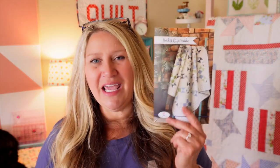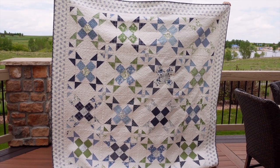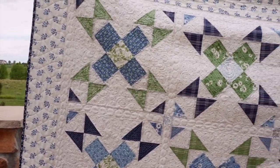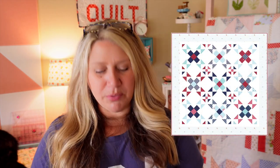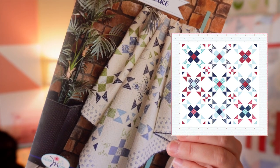I'm going to remake Lucky Layer Cake using patriotic fabric — red, white, and blue. I don't have a layer cake, but I have fat quarters, and you can get two layer cake pieces out of one fat quarter. This pattern calls for 36 layer cake pieces, so you only need 18 fat quarters. It's all stars, it's very easy to put together, and I think it's going to be really fun in patriotic colors. Quilting the Jelly Roll Jamboree and making Lucky Layer Cake in patriotic are my two top priorities for this month.